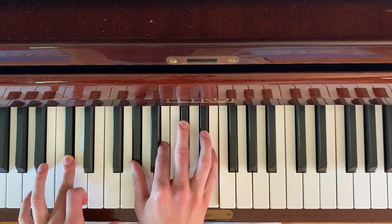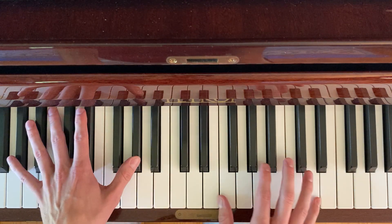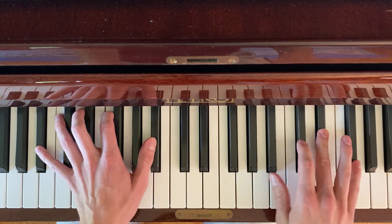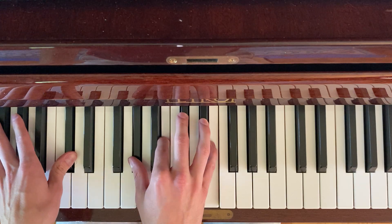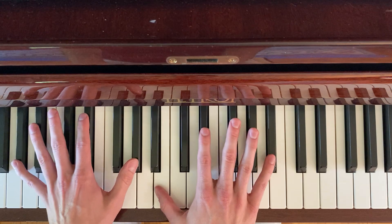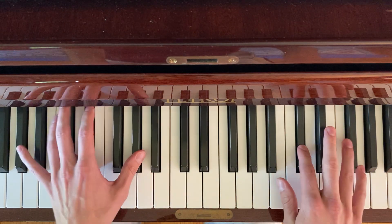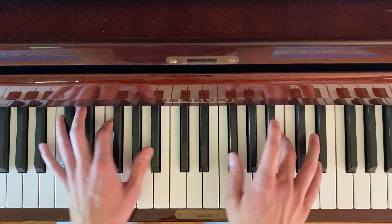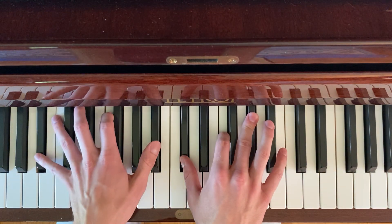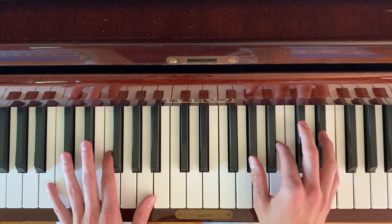Going back to that C-sharp minor 7 chord. Now the bridge, going back to that chord C-sharp minor 7.